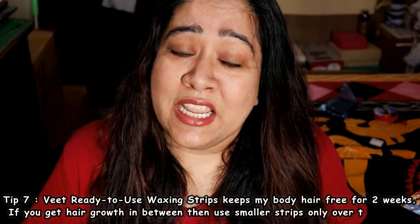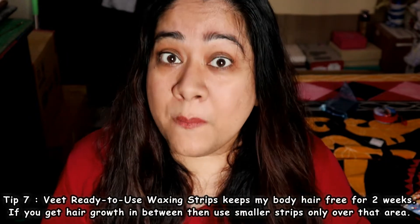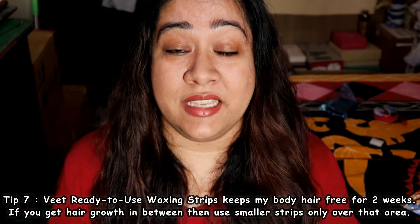I hope you'll try out these Veet cold waxing strips at home. If you try waxing at home, do let me know in the comments below if my tips were helpful and how your first experience goes. This video is not at all sponsored — I got the strips myself and I'm sharing my personal experience with you all. I hope you like this video.